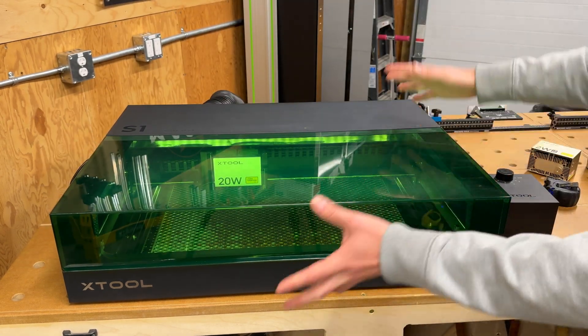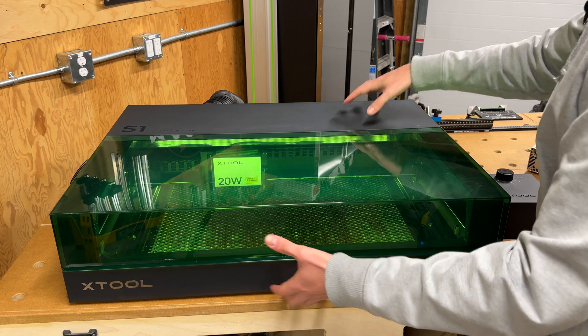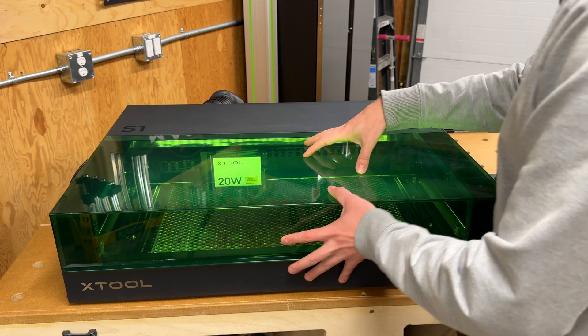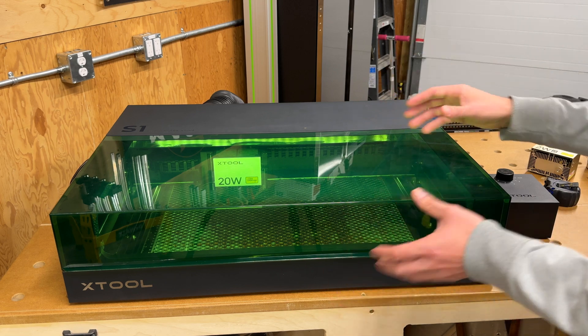The entire laser unit weighs about 20 kilograms, so it is relatively portable. You don't want to move it when it's on the riser base — you'll want to take off the top portion — but it's not unreasonable to move this from place to place. So if you are at a craft show and want to do some engraving on the spot, the S1 is something you can do that with.